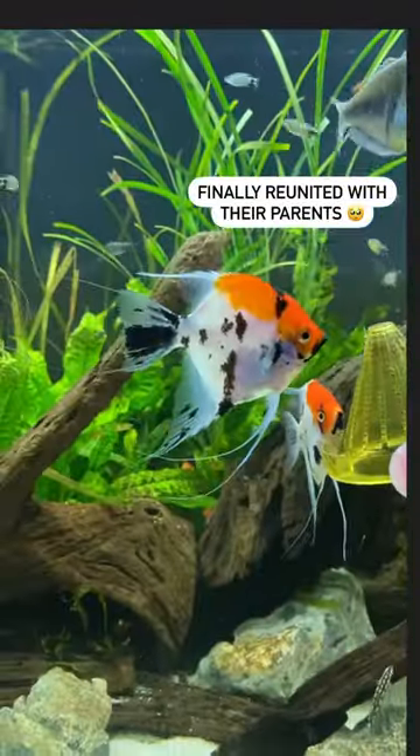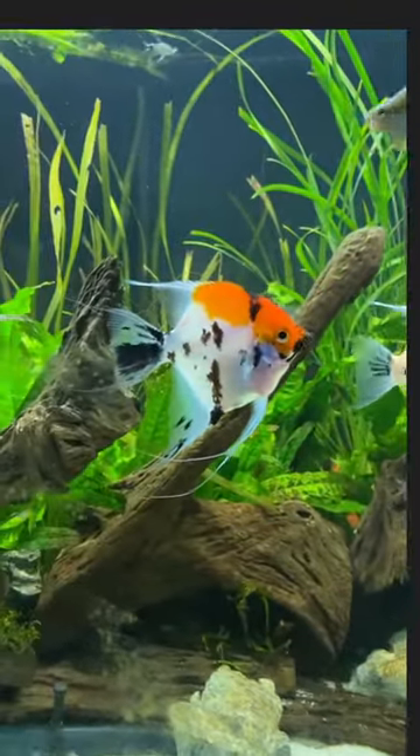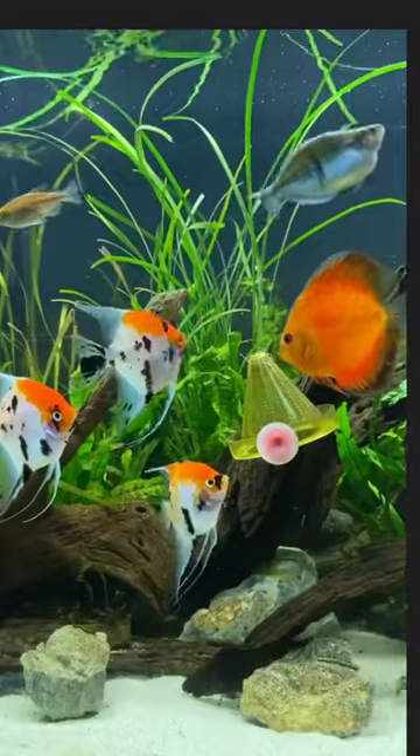I decided to keep six of them. They were finally big enough to be reunited with their parents. Just look at how gorgeous they are. I can't wait to see them mature and get even bigger.